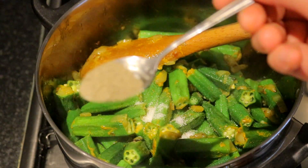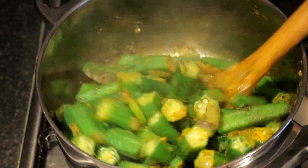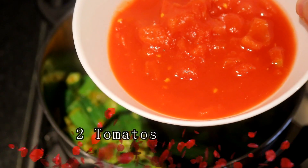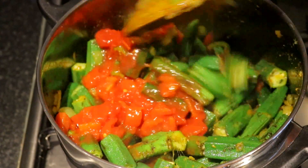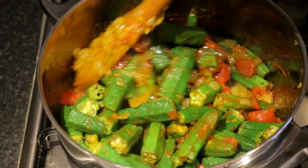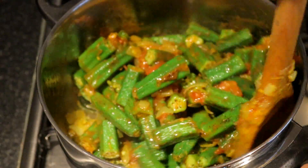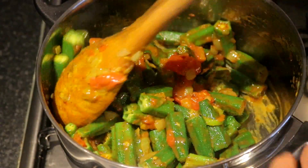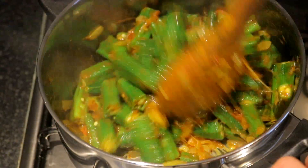I am going to add a little bit more. The rice is also prepared alongside. I will also make the bread.